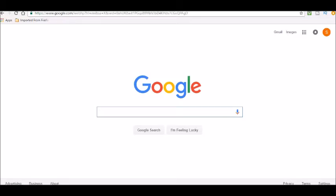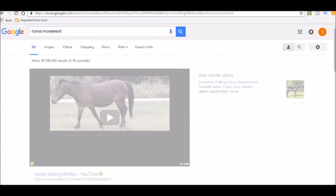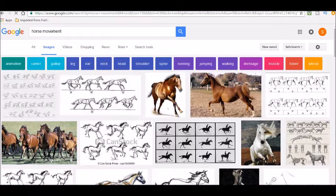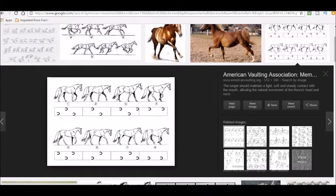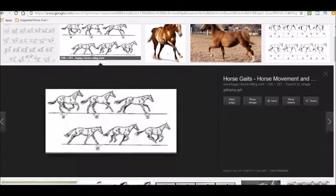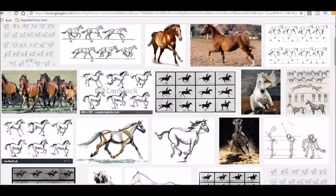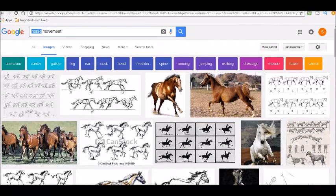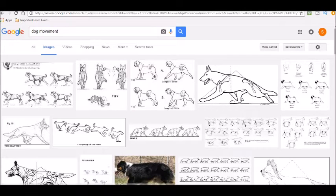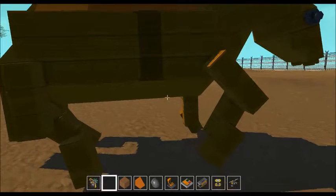First, go to Google, type in 'horse movement,' and select Images so you just get images. Select the one you want and print it off. You're gonna want at least four images. The controller will only do ten movements, so if you've got more than ten images you're gonna have to cut them in half — do every other image. This is the image I used to build my horse.